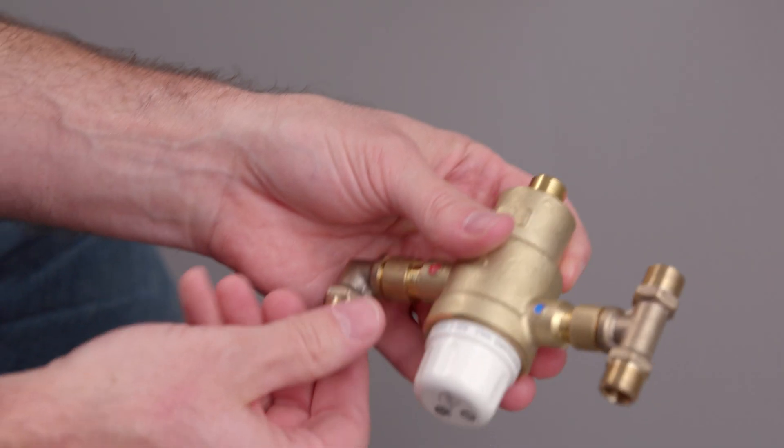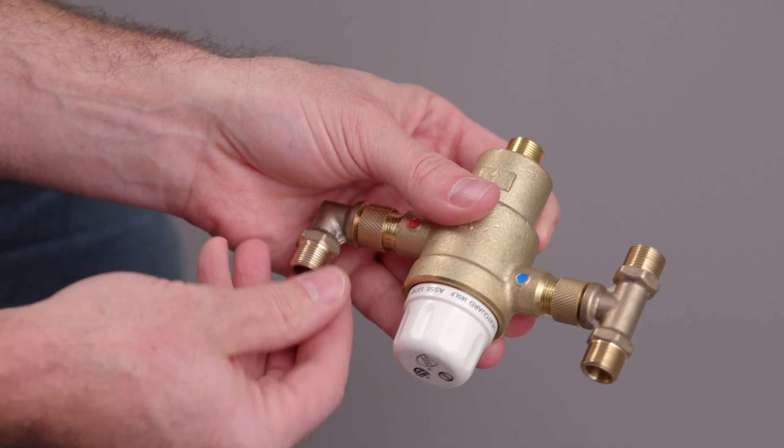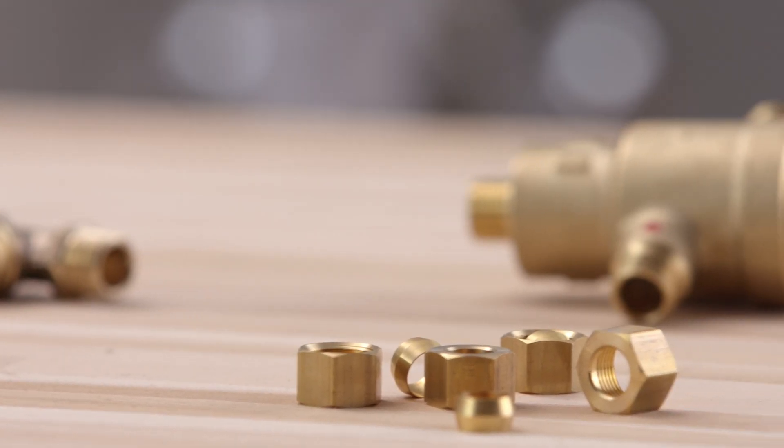a cold water supply failure. The 3/8 inch connection will connect to either 3/8 flexible hose connectors or 3/8 tube compression fitting.